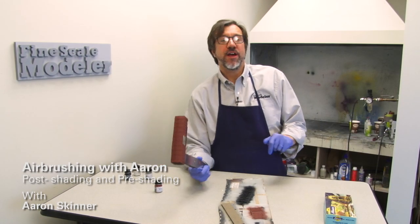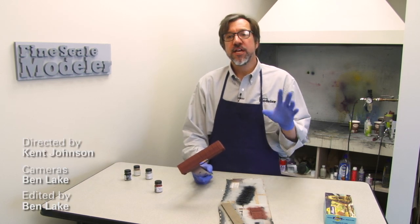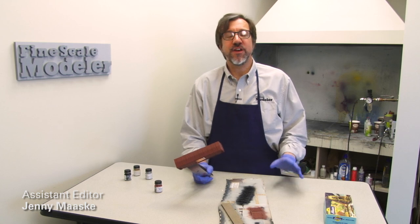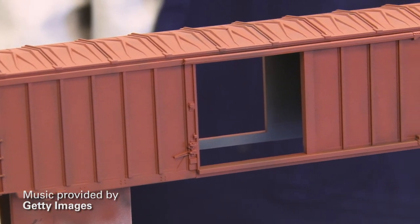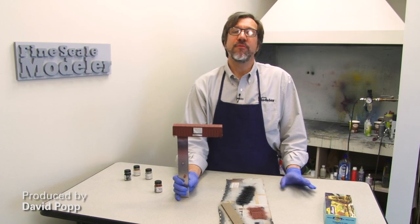So that gives an example of how pre-shading can work in its most basic form. There are other ways of doing it — shading with different colors, shading different areas, splotchy pre-shading — there are any number of permutations for this effect, and we'll probably look at some of those later in the series. But for now, that gives you a basic idea of how it can take a simple boxcar and give it a weathered look right from the get-go.